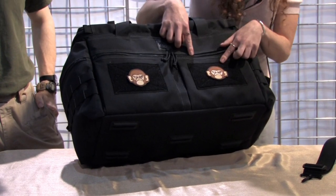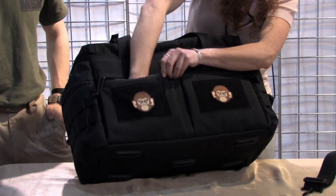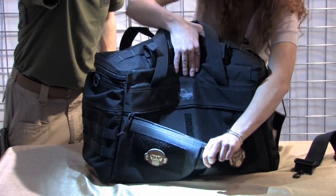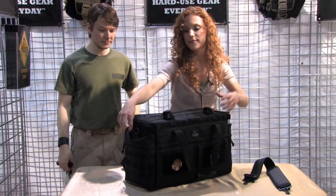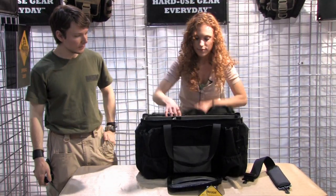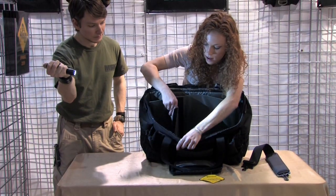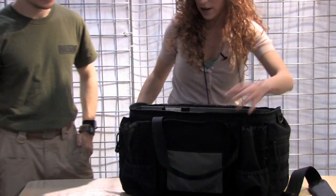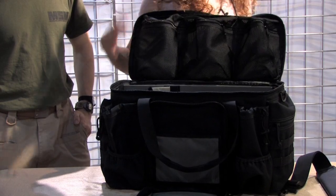You have two pockets here with patch panels on them. They have Velcro in the middle so they can become one big pocket, which is very cool. And then for the inside — it's all compartmentalized, and these dividers all come out so it can become one big open space. There's also some netting where you can throw all your little items.